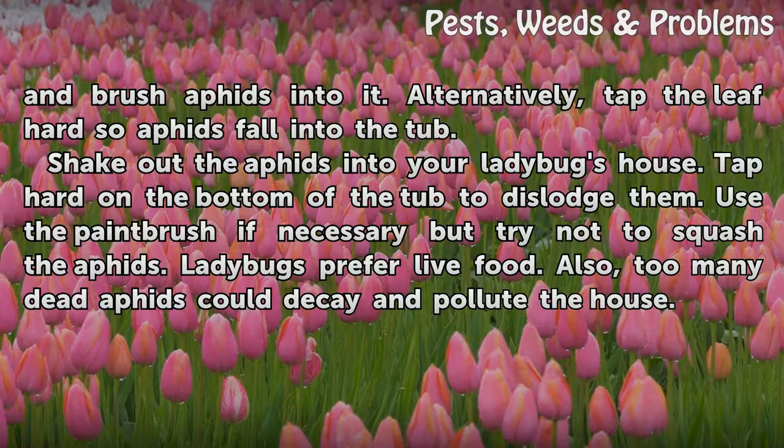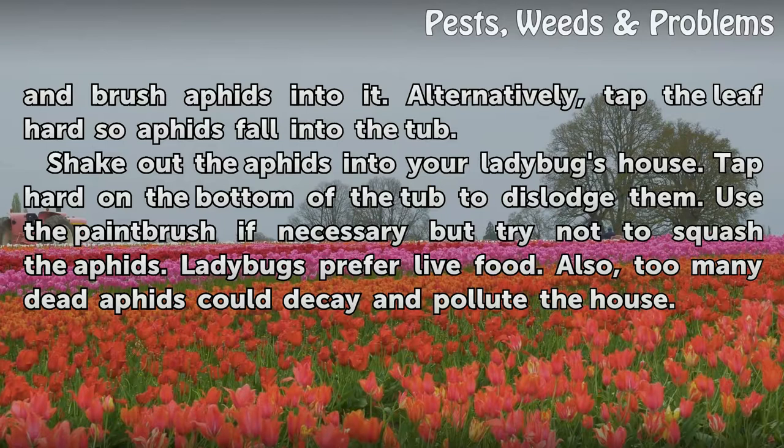Alternatively, tap the leaf hard so aphids fall into the tub. Shake out the aphids into your ladybug's house by tapping hard on the bottom of the tub to dislodge them. Use the paintbrush if necessary, but try not to squash the aphids — ladybugs prefer live food, and too many dead aphids could decay and pollute the house.